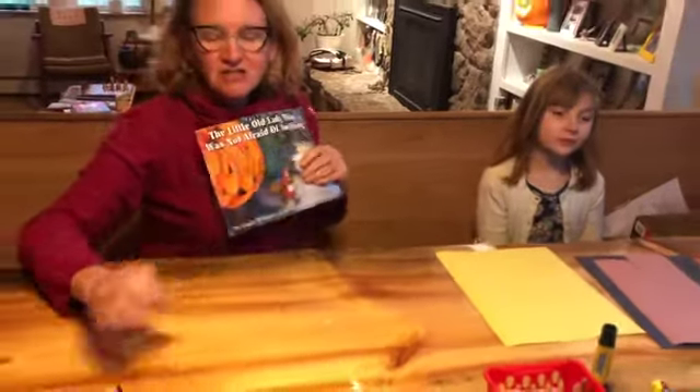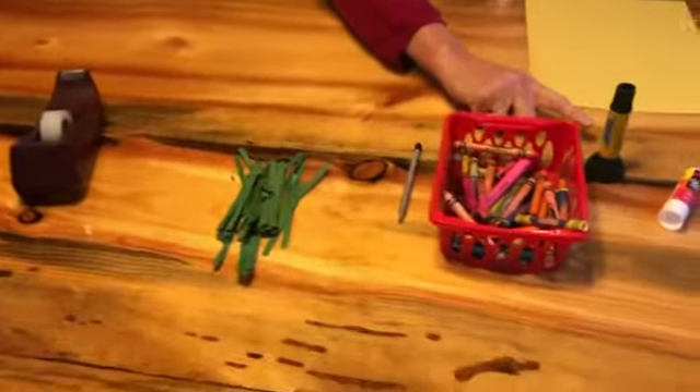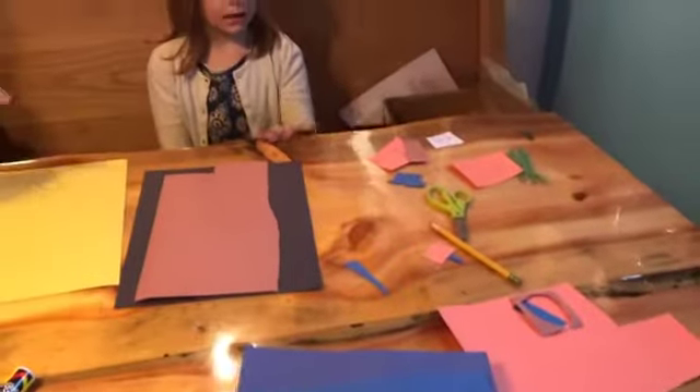For this art project you're going to need some tape, some twist ties, some crayons, glue sticks, and paper. We have construction paper but you can use other things, and scissors.